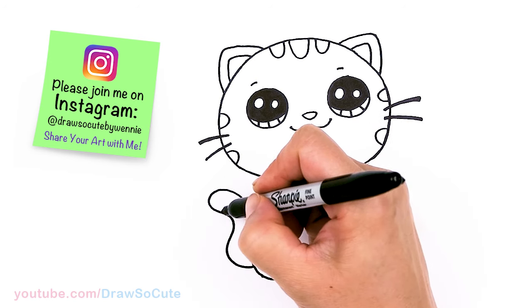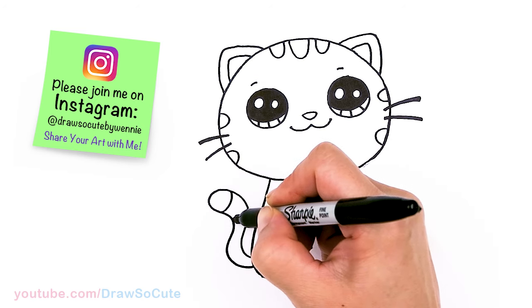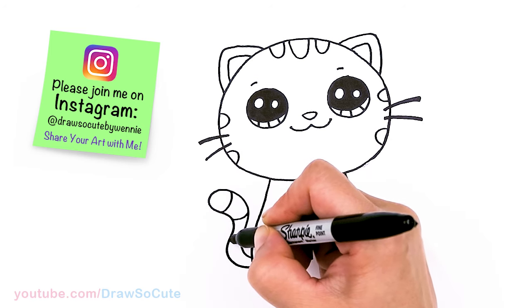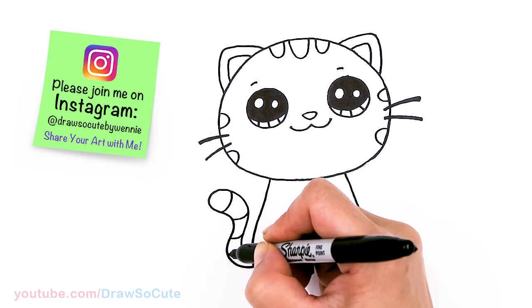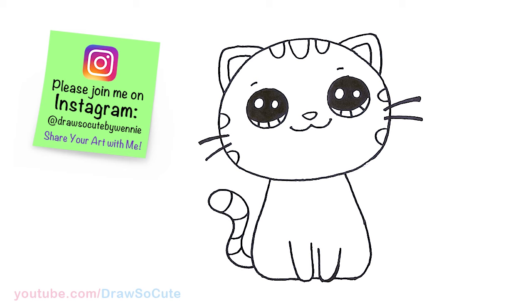And if you want to give your tail some stripes, just draw these curves — one, two, and one more.